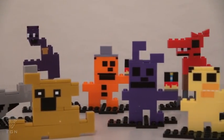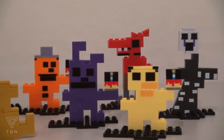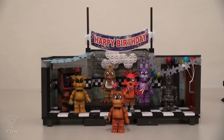If you like to see these guys in their 8-bit forms, then these figures are for you! But if not, just stick with the construction sets!